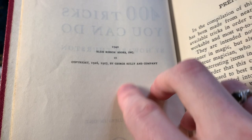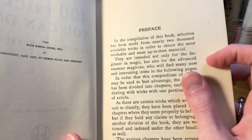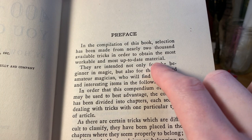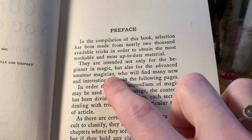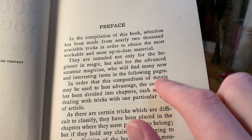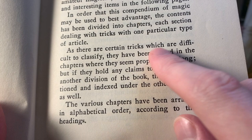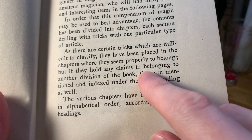Here's the preface. It says, "In the compilation of this book, selection has been made from nearly 2,000 available tricks in order to obtain the most workable and most up-to-date material. They are intended not only for the beginner in magic, but also for the advanced amateur magician. The contents has been divided into chapters, each section dealing with tricks with one particular type of article. The various chapters have been arranged in alphabetical order according to their headings."